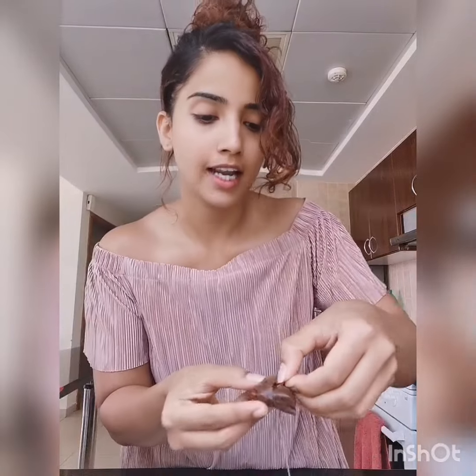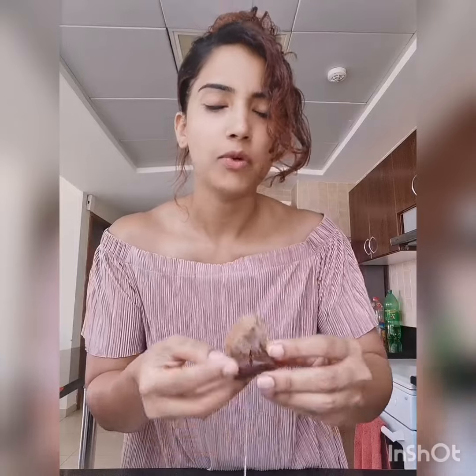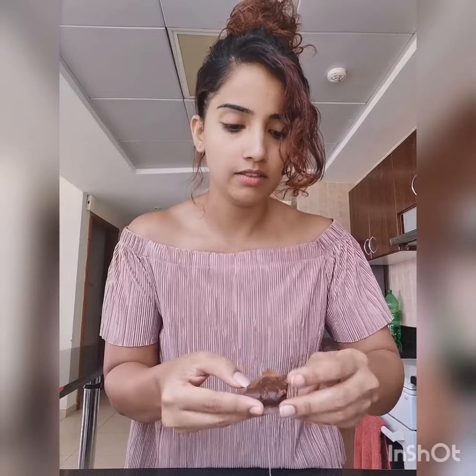This is cucumber seeds. Chuck it in. Almost sealed. So same stuff with the other one. There you go. Ta-da!